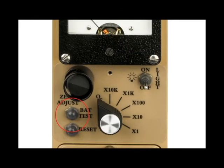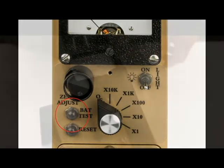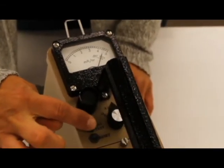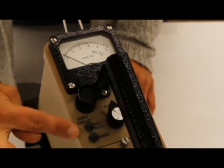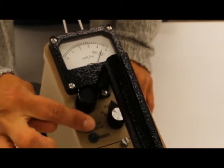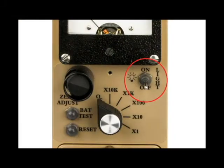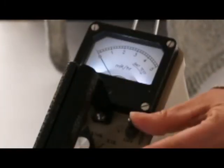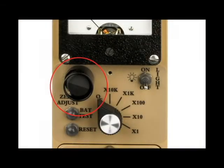The BAT test button is used to check the status of the batteries. The meter should read within the BAT test scale on the meter, and the range switch may be in any position except off for the battery test. The light toggle switch turns the LED light on the meter off and on. The zero adjust knob is a full one-turn control that allows for compensation of electrometer drift.